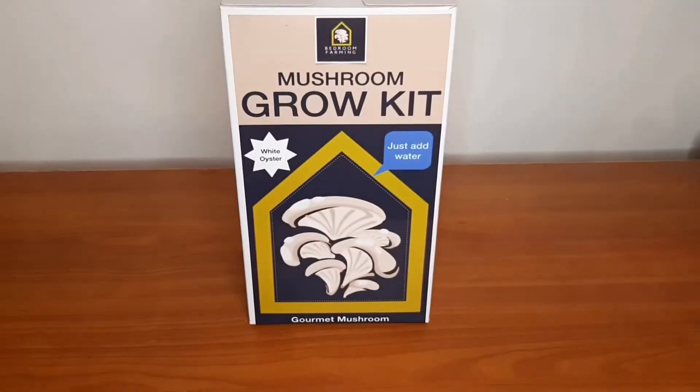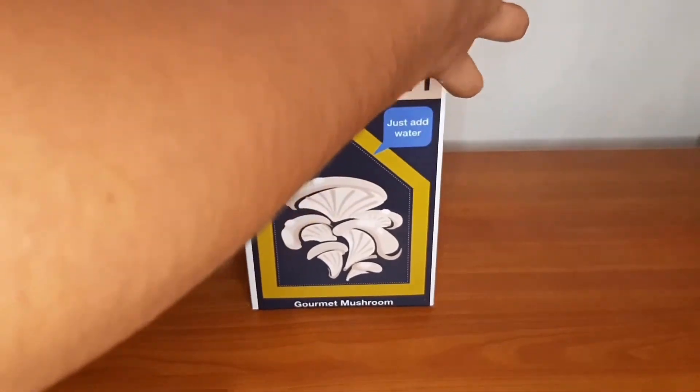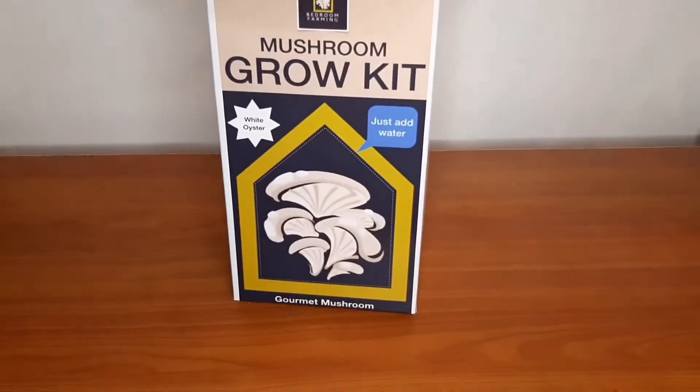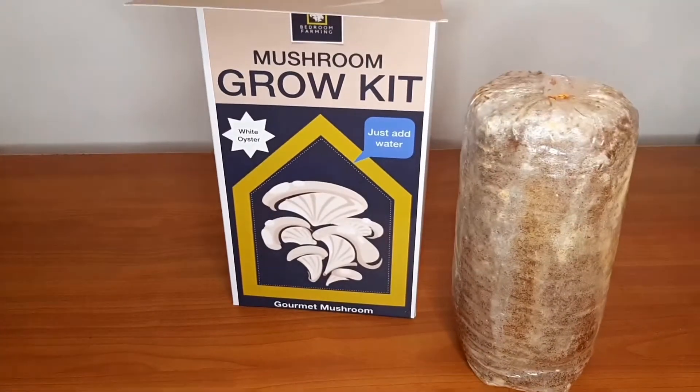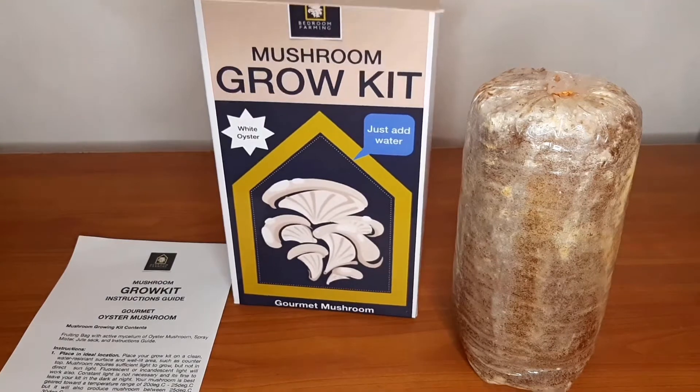So this is your grow kit. Inside it comes with a fully colonized fruiting bag, an instruction manual, and a spray bottle.